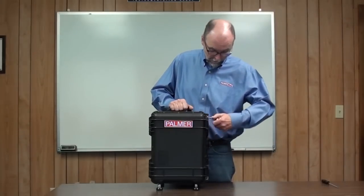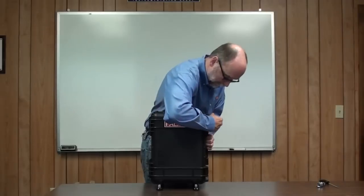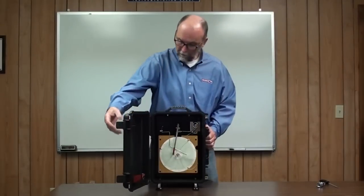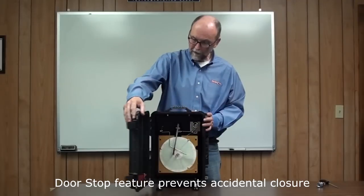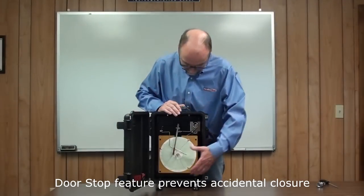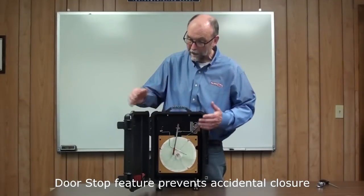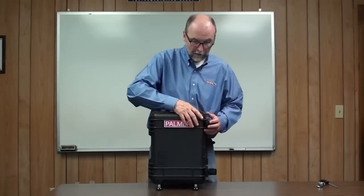The door is sealed with two heavy duty latches. The door also has a door stop to prevent it from slamming shut if you have it open and you're changing the chart or pens or batteries. But when you need to close it, it can be snapped firmly shut.